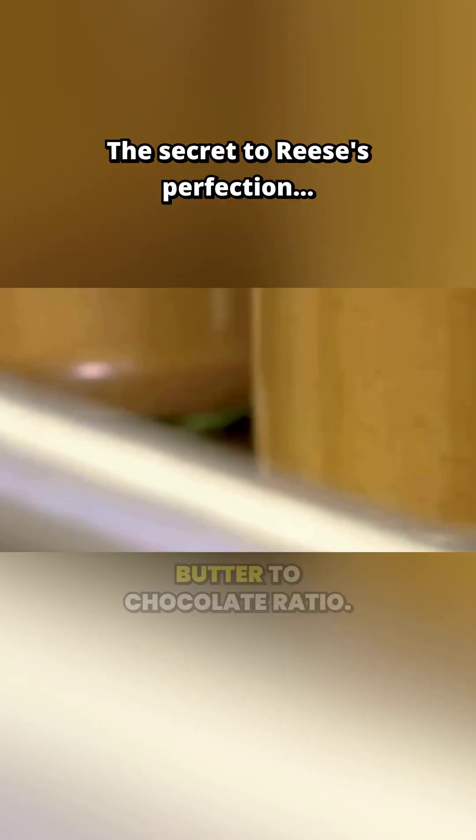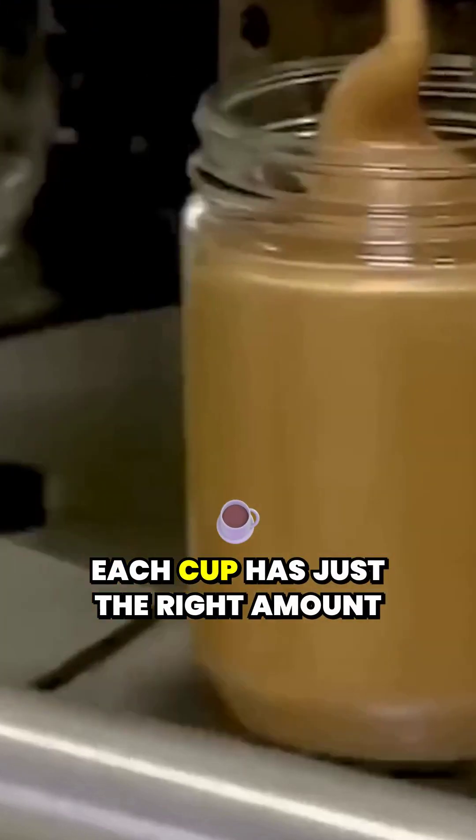Reese's has mastered the art of the peanut butter to chocolate ratio. Each cup has just the right amount of peanut butter and chocolate to ensure that perfect balance of flavors in every bite.